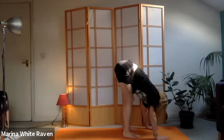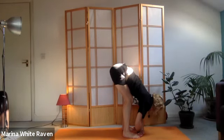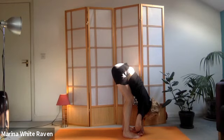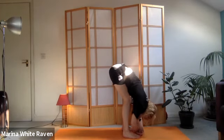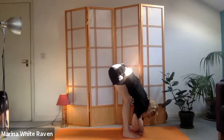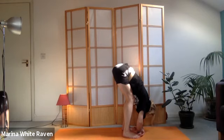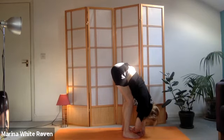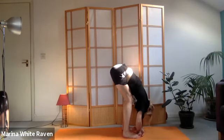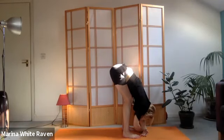Breathe - feel that lengthening in the spine. Now walk the feet towards the hands, bend the knees, and let the whole body hang forward. Breathe into the nostrils, big audible sigh out through the mouth. Do that a few times and enjoy the release. We even have a little slow swing here - when we rock slowly we can really feel any tightness in the lower back and hips.